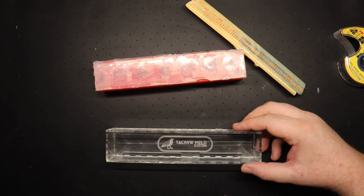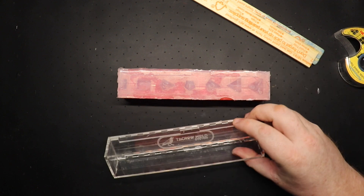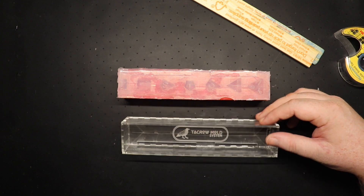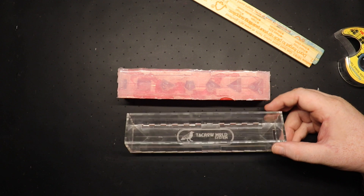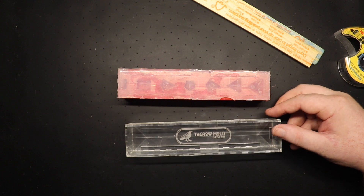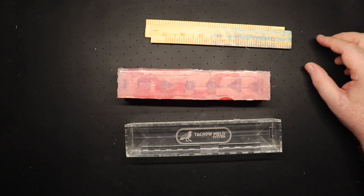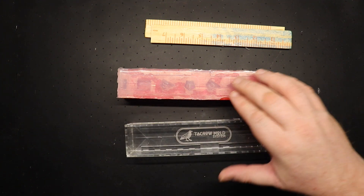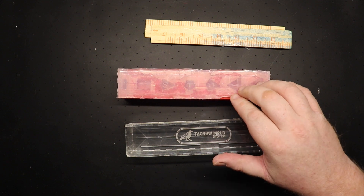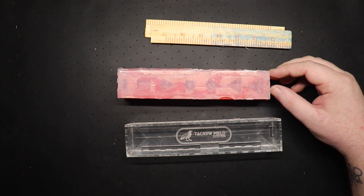What are some cons? If one of the molds for a certain die rips, you're going to have to make a whole new mold instead of just replacing one die. Whereas with the normal silicone ones we made and used for the last video, we would just make one more of a certain die. With this system, we have to make a whole new one because it's all connected. That makes sense — because you can't replace it.